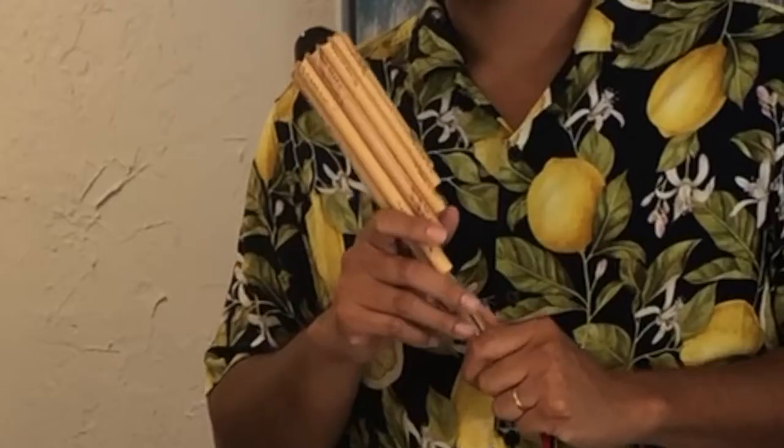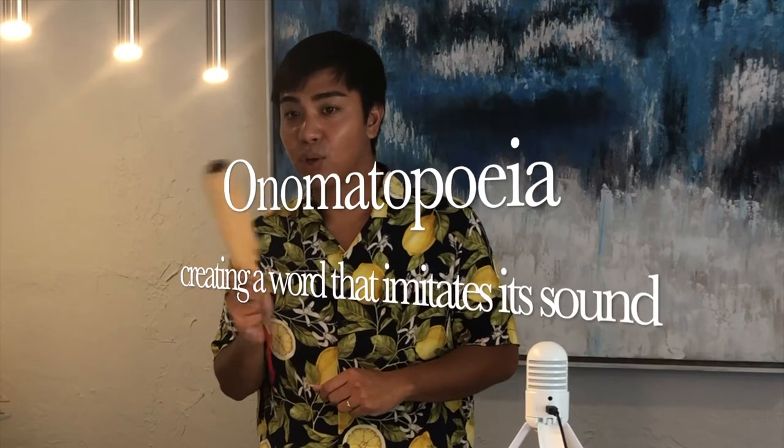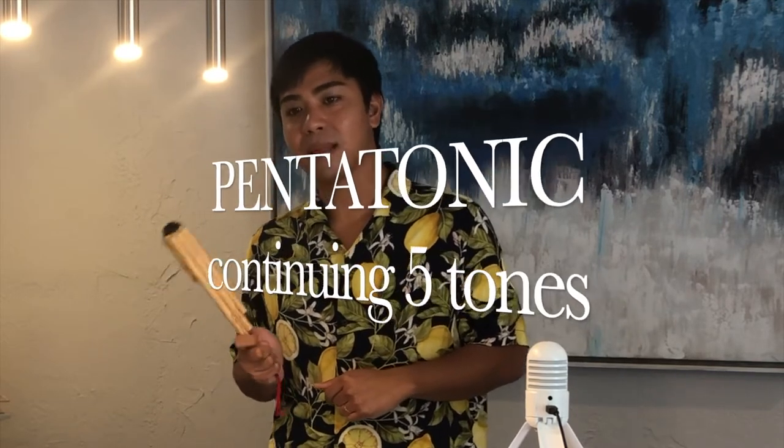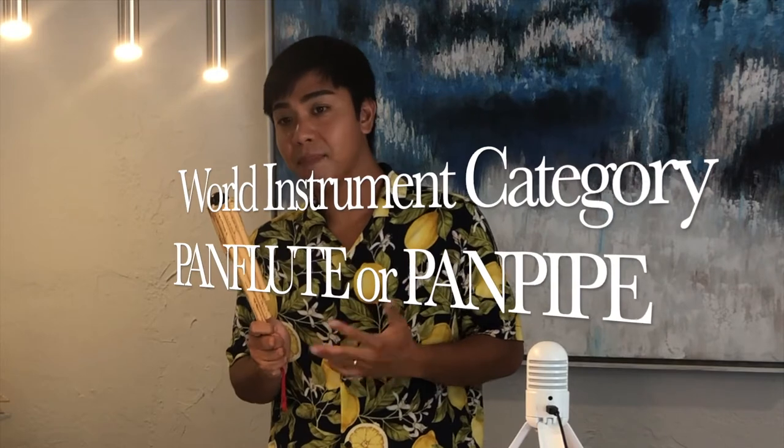I have a wind instrument very common in Asia. This particular instrument is from a country called Thailand and they call this instrument WOT. In Asia, they tend to be very onomatopoeic in giving names to everything. That means you call something depending on the sound that it makes. They call this WOT probably because that is the sound that it creates. It is tuned in a pentatonic manner, meaning it contains five different tones. It has a very simple design and is very similar to many pan flutes around the world.